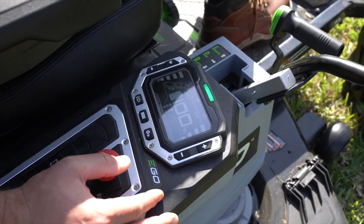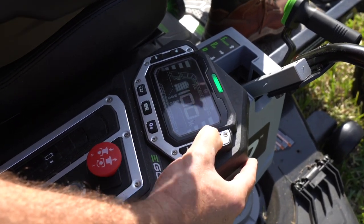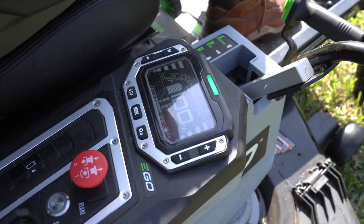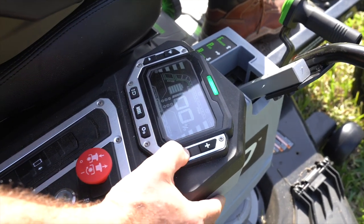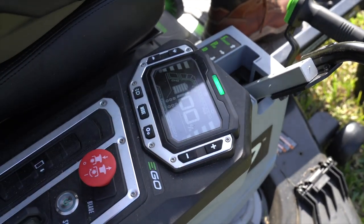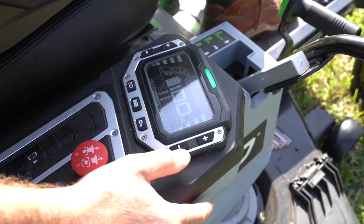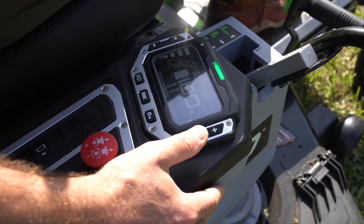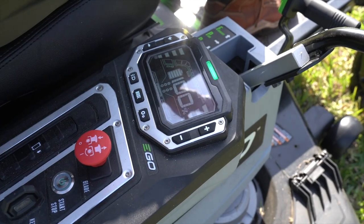If you have particularly thick grass, notice that if you hold down the blade control, you can jump up into a turbo mode. It takes about five seconds of holding that button down. Use it because it's going to really reduce your runtime — cut that thick patch you need to get rid of, and then kick it back down. We like those blade speeds in high. If you've got drier or thinner grass, you can get away with lower blade speeds, but once you're really into the mowing season, high blade speed gives you the best cut quality and the best distribution of clippings.